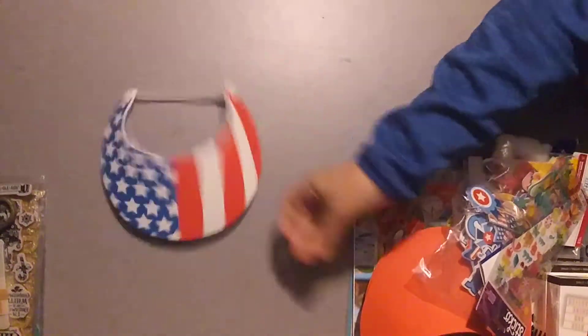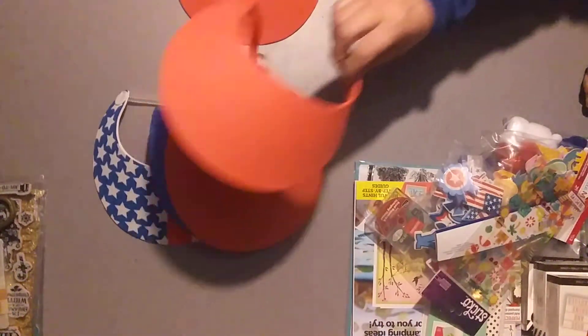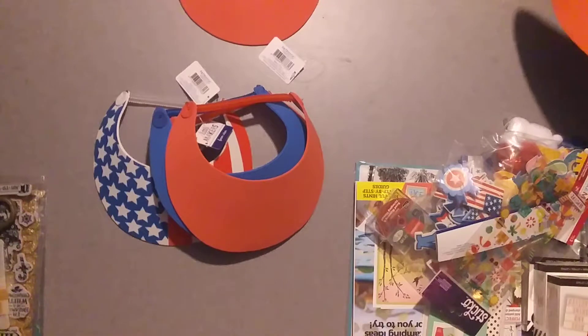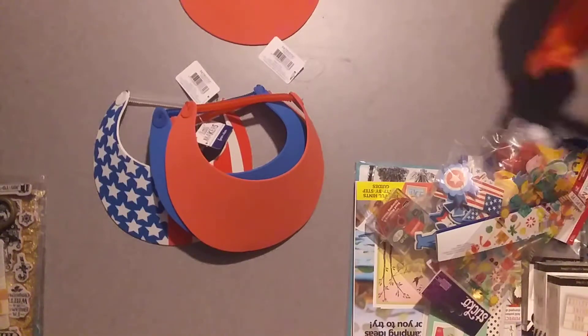They were on sale for a dollar each. I got one for each of my kids that's going to want to decorate one, and then an extra in case something happens. And they're just to decorate for the 4th of July. My son's going to be in a Boy Scout parade, a 4th of July parade with his Boy Scout troop.